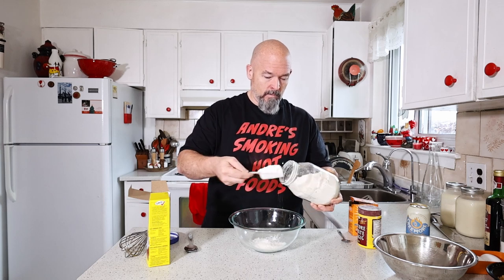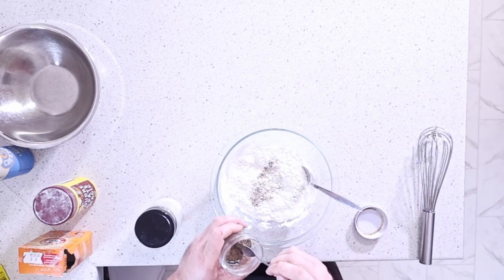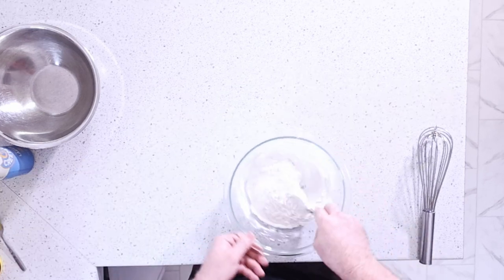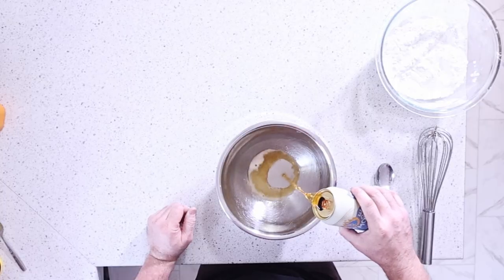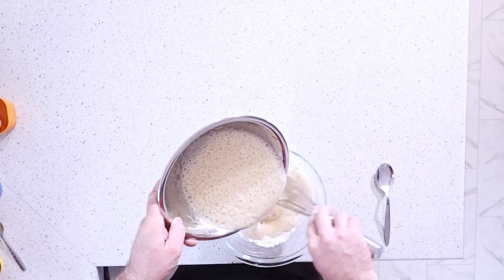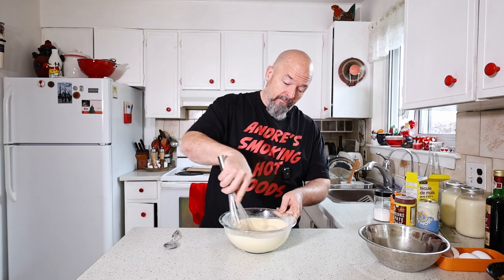For the beer batter, we're going to do equal parts regular flour and cornstarch. We're going to add a little bit of baking powder, baking soda, and salt to the dry ingredients. Then we're going to mix the beer with an egg separately and add that to the mix so we don't get clumps. That's why you add them separately — because you might not need all of it depending on how much dry ingredient you have.